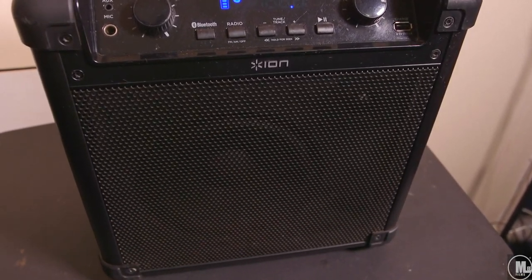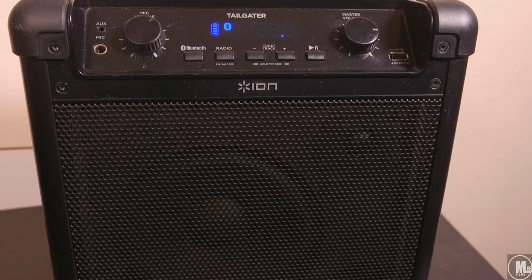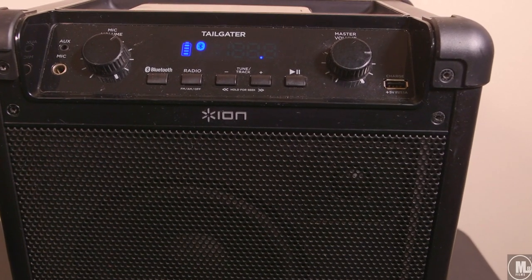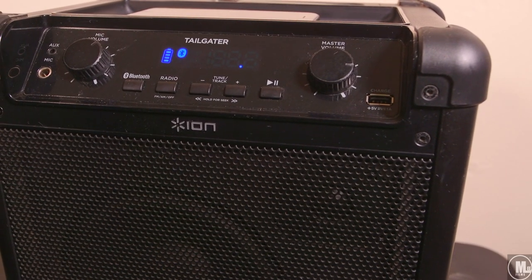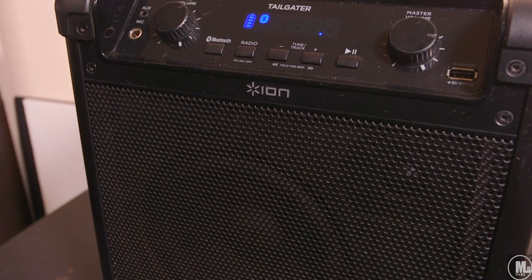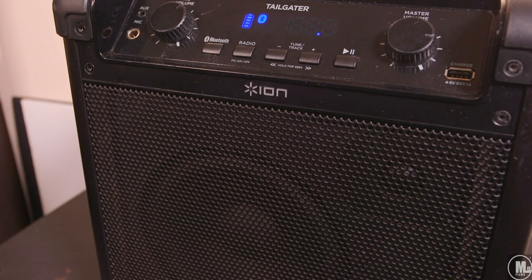I appreciate the fixes and tweaks they made with this version of the Tailgater. They increased the battery life from about 12 hours all the way up to 50 hours, which I didn't fully test to verify, but it lasts for a good amount of time before I have to charge it.